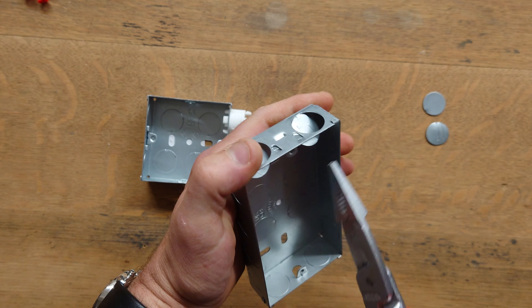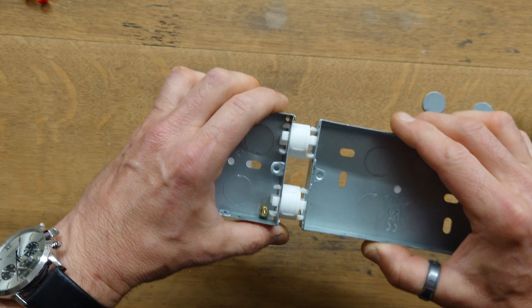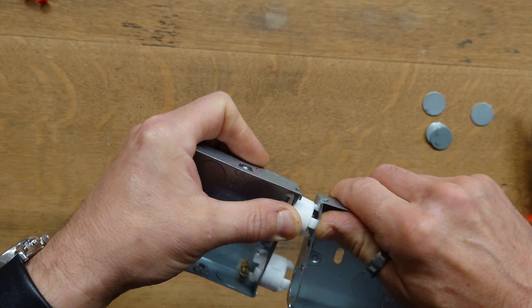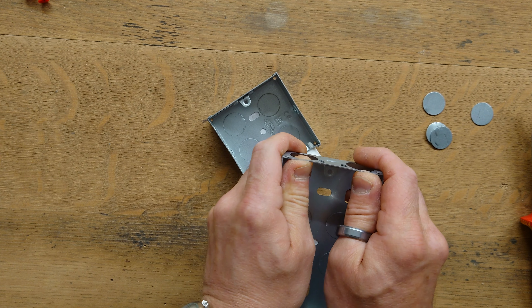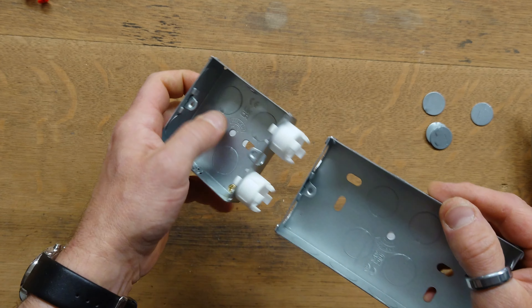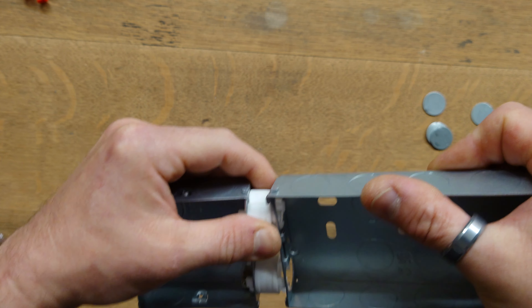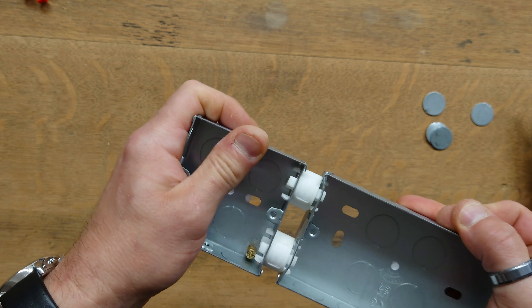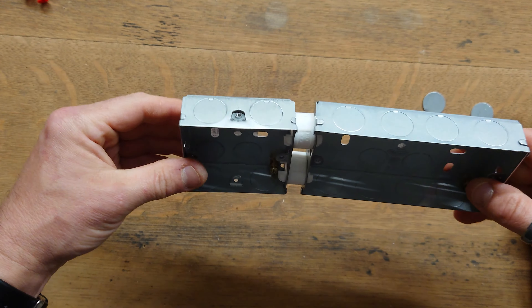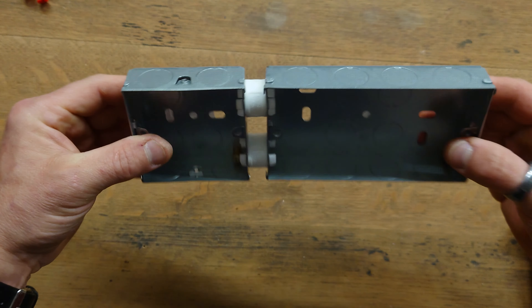I'll put a link in the description box below as to where you can get them yourself. Taking out the holes from the other side — you just force them together and they will, with a little bit of jigging, clip in. You do have to be careful with these because there's not much metal across the top — they are quite soft and they do tend to bend. But there we go, top one's in, bottom one's in, nicely clipped together and you can see they are perfectly in line, nice and straight, ready to mount it into the wall.